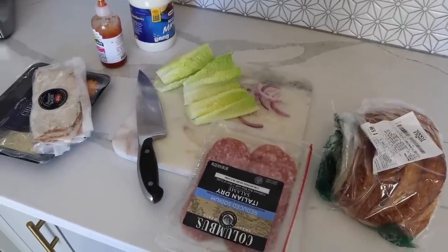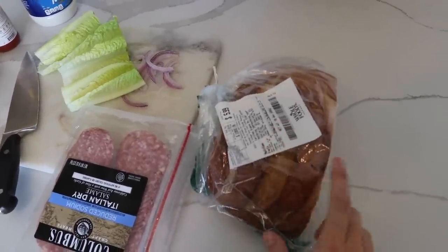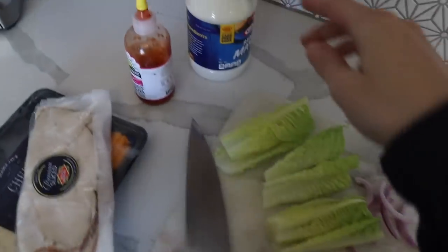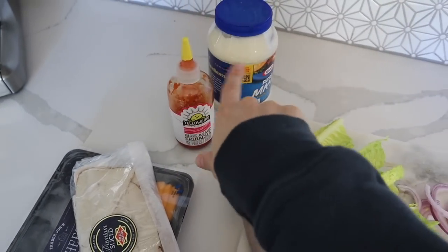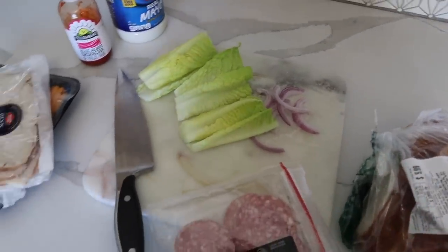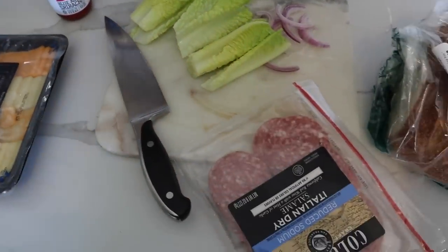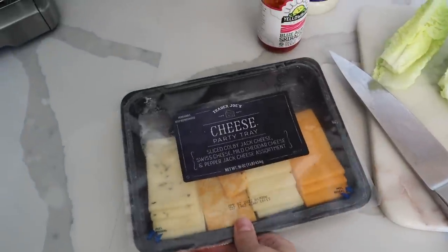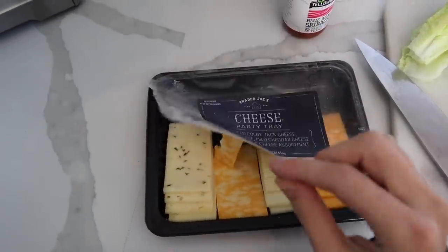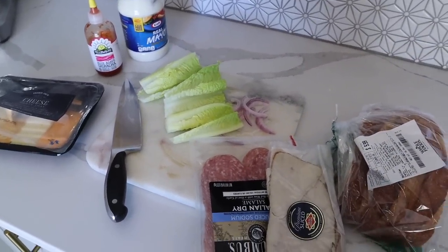I wanted to show you guys what I put on my cold cut sandwiches — I feel like I've perfected it. Sourdough bread is a must — I love the Whole Foods one, and also the Trader Joe's one. Then I mix mayonnaise with sriracha, which is so good. I do romaine lettuce, red onion, and I always mix turkey and salami — just roasted sliced from the deli and then Trader Joe's salami. I'll probably do Colby Jack cheese. I do a ton of salt and pepper, toast it really well, and put it all together.